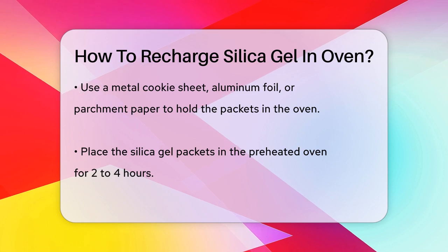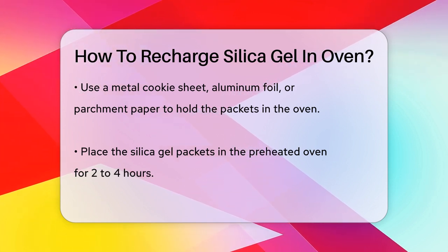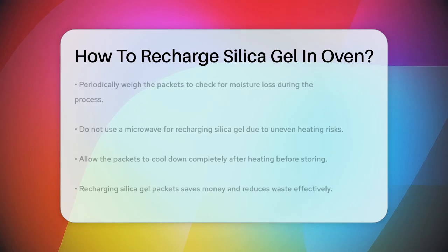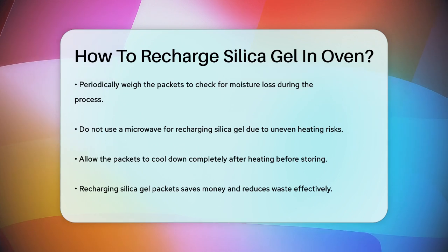It's important to note that microwaves are not recommended for recharging silica gel. Microwaves can cause uneven heating and may not penetrate the packets effectively, especially if they are made of aluminum. Additionally, microwaves can be dangerous if there's nothing inside to absorb the energy, which could damage the microwave.